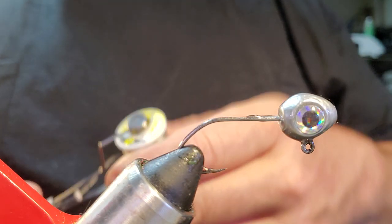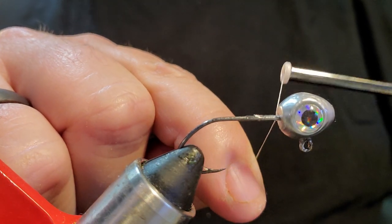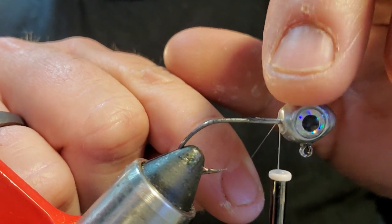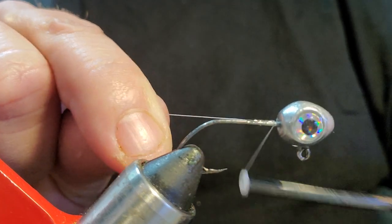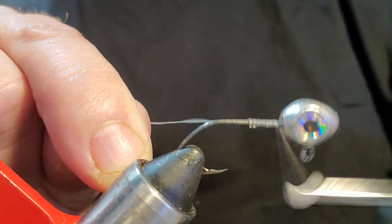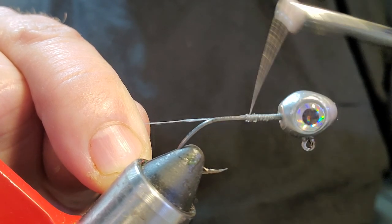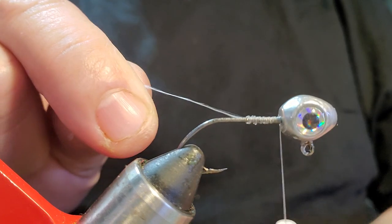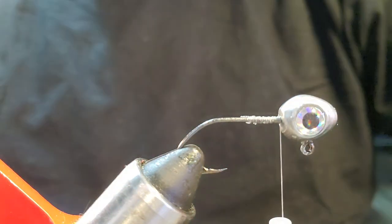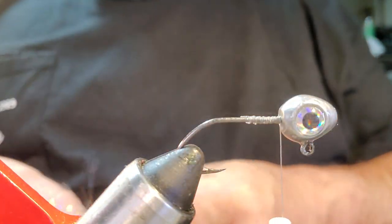We are using Ultra Thread at 140 denier. You can see the distance we've got right here on this jig head — I'll try to turn it so you can see how far we can build that head up and keep a good streamlined profile on it. That's a pretty big jig head; you can put a lot of body in this jig, so don't be afraid to bulk it up a little bigger than what you would with a normal round ball head. Clip off your tag end. We are going to be using tinsel flash on this.